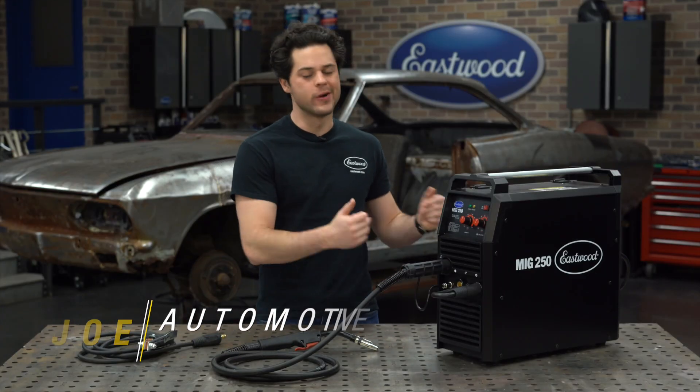Hey guys, Joe from Eastwood. In this video, we're gonna be taking a closer look at the Eastwood MIG 250 Welder.